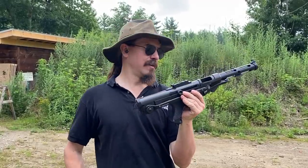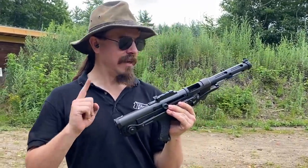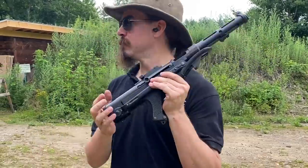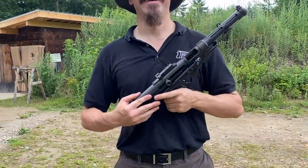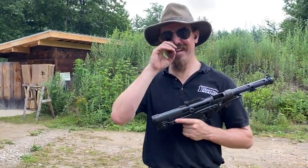I think, undoubtedly, the coolest looking Stemple. My bad! I am never going to let him live that down.